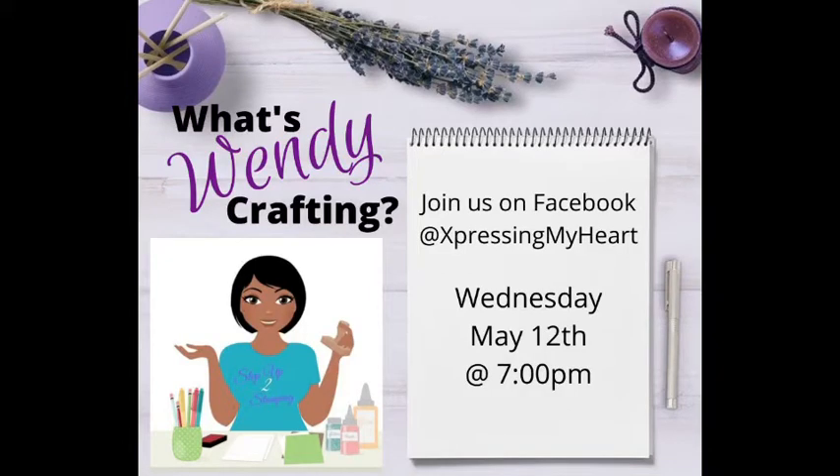Hello, my crafty friends. This is Wendy Eastler of Expressing My Heart. I am an independent Stampin' Up! demonstrator. I offer online classes as well as in-person classes in Maumee, Ohio.